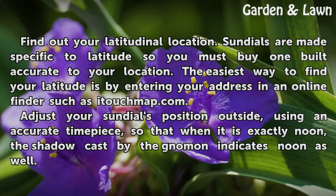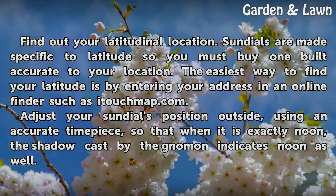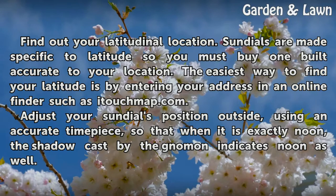Find out your latitude in a location. Sundials are made specific to latitude, so you must buy one built accurate to your location. The easiest way to find your latitude is by entering your address in an online finder such as atouchmap.com.